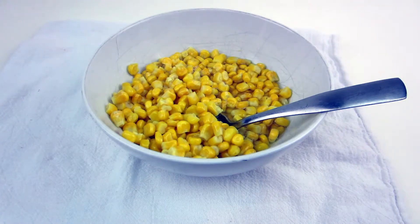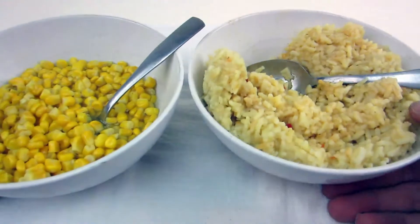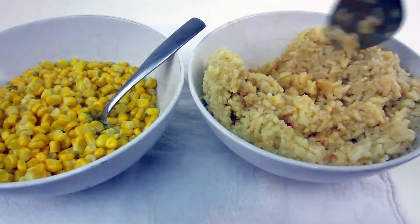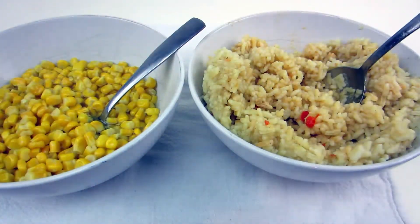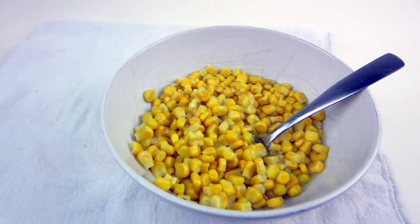I think this would go really well with any of the Mountain House meals. For example, I've got a bowl of chicken and rice here and a bowl of corn — if I wanted I could eat it all myself, but I'd probably split the corn with somebody else. It's a great little side dish to give you that vegetable and a little extra sustenance, vitamins, and nutrition up on the hill.